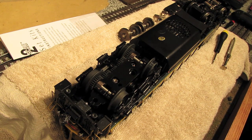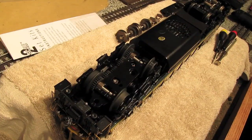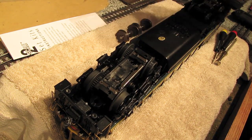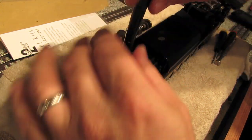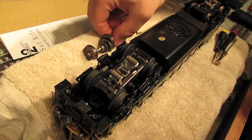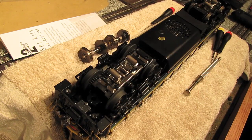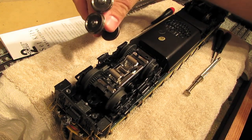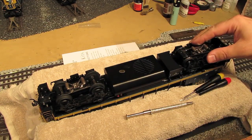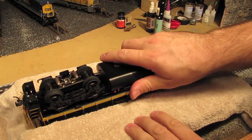I want to keep this video as short as possible, so I won't install the shims here since these are already snug — but if you do need to put them in, there are detailed instructions included with the set. Just be very careful with the shims; they're very thin strips of metal and they break very easily. Now let's close up the truck — take the bottom lid and put it back in place, reinstall the center rollers, and then put the other three screws back. All done with this truck. I'll take the scale wheels we removed and put them in the packaging the high-rail wheels came in to keep track of them. Then we do the exact same thing on the second truck.